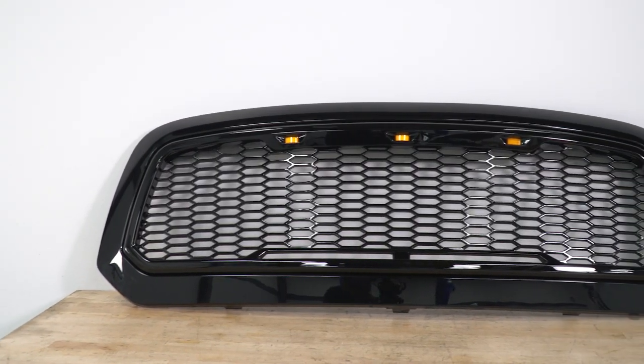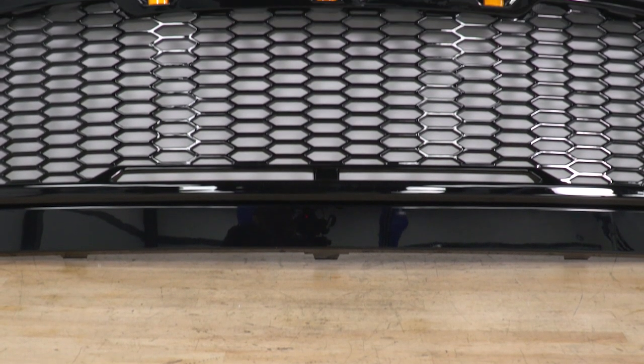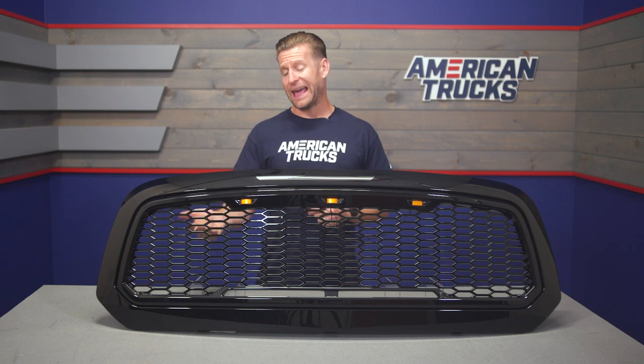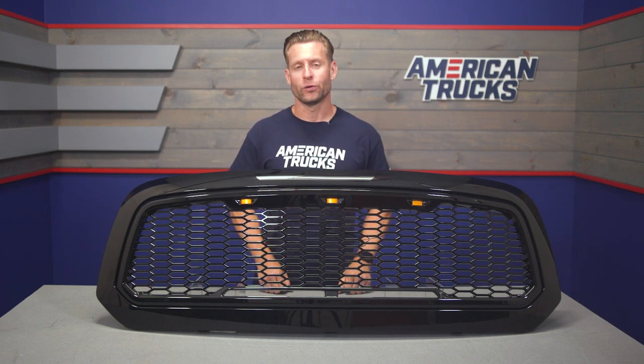The grille has been designed to factory specifications using OEM CAD data and is meant to be a complete replacement, meaning there's no need to hack up your factory grille. Everything is going to bolt right up without issue, and it will actually open up a little bit more airflow to the front end of your Ram, which is always a good thing for cooling.